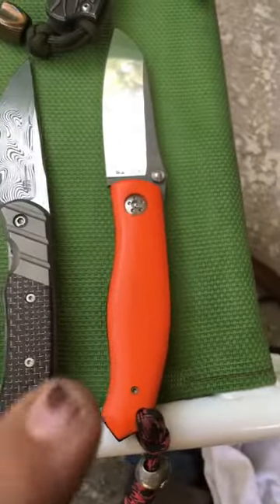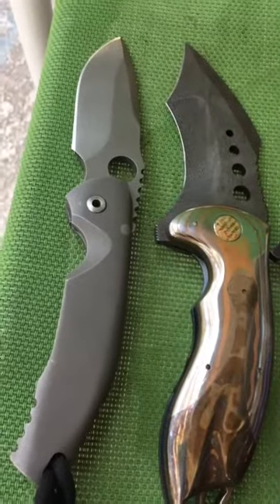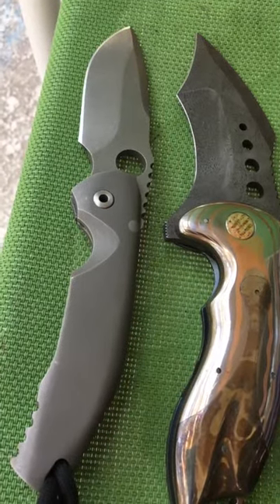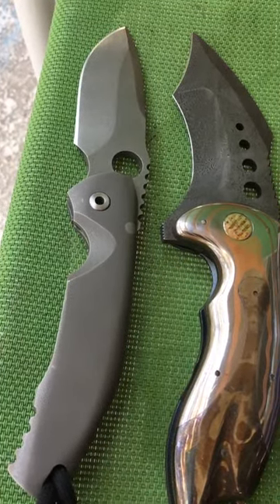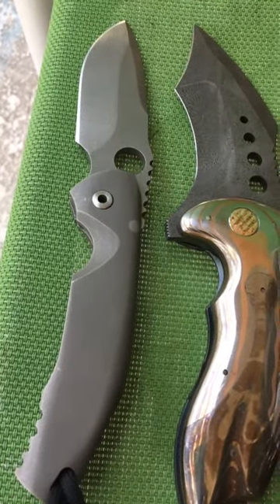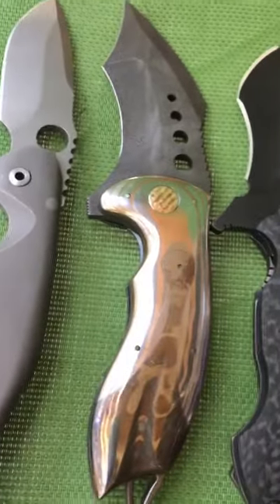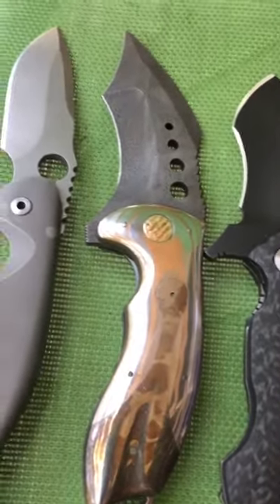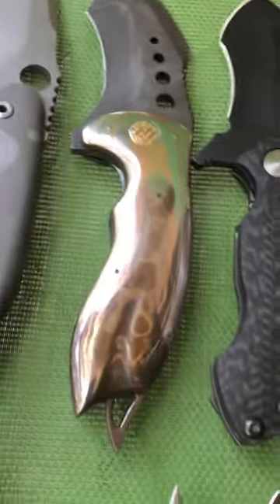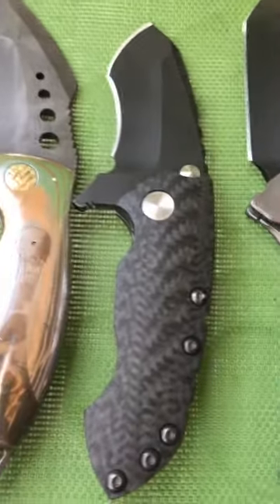Up here we have the Peter Rossanti — technically it's the alpha, but he didn't call it anything at the time. It was his very first integral frame lock he ever made, is what he told me. Next is the Ally Bastion Hornet — that's quite the art piece.